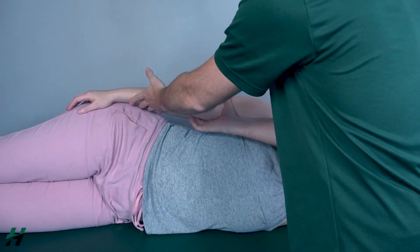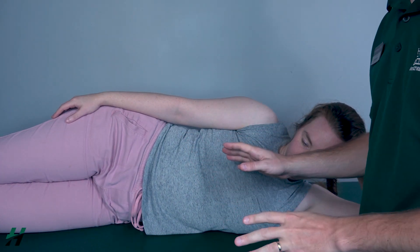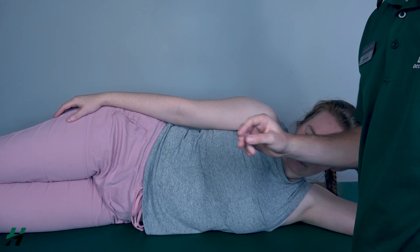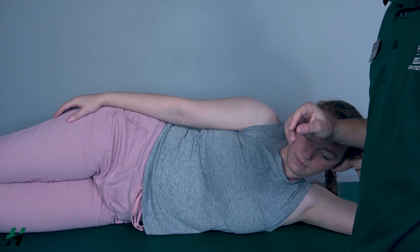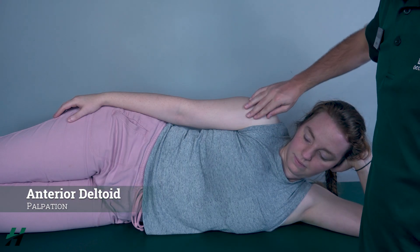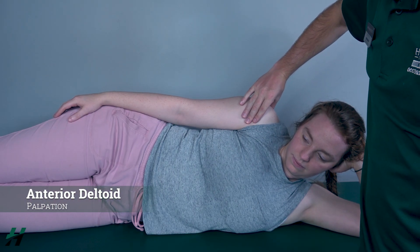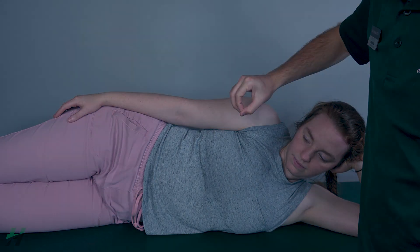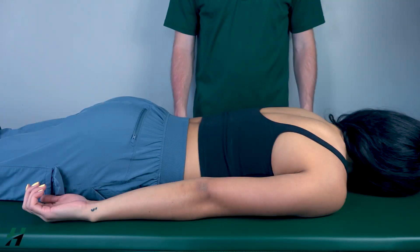If she had any range of motion while doing that, I would consider that a grade two. If she does not have any range of motion, I would palpate the anterior deltoid right here. If I feel this muscle firing, that is a grade one, and if I do not feel that firing, that is a grade zero.